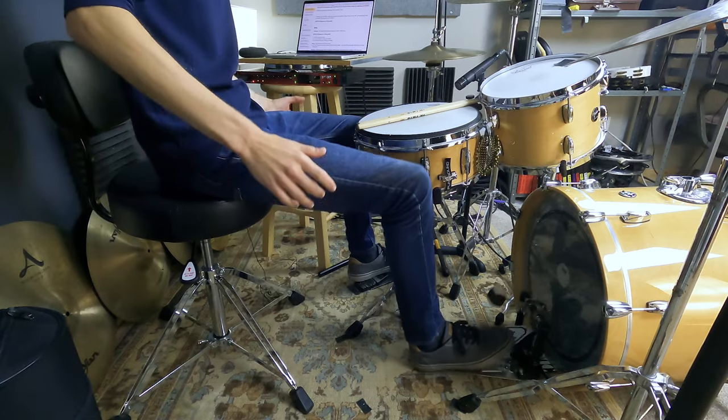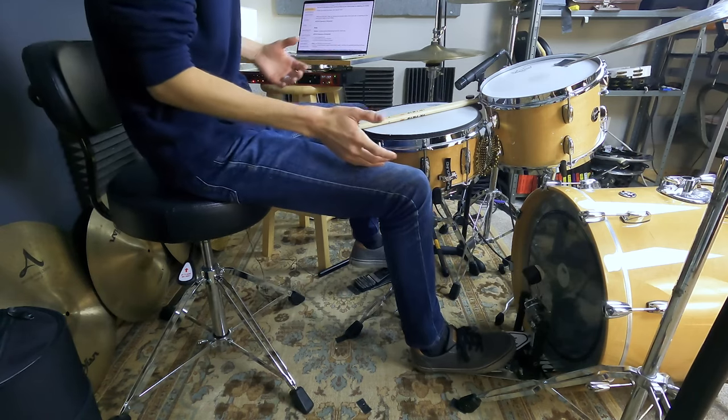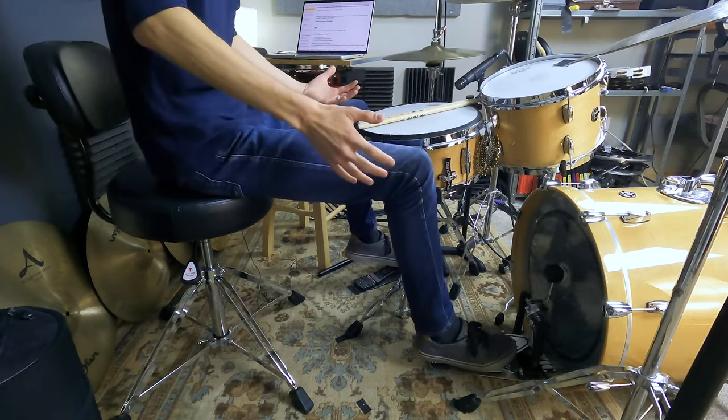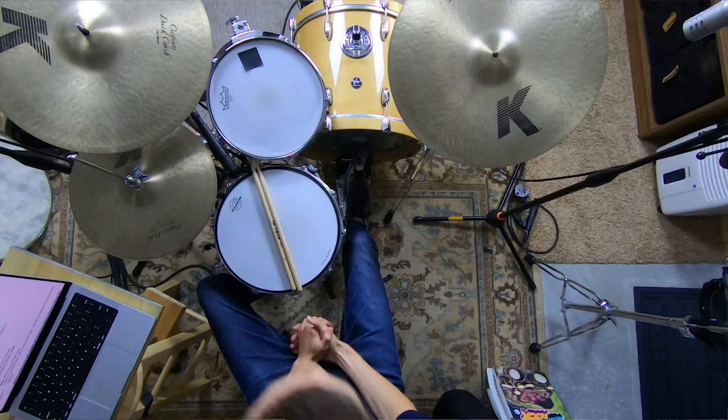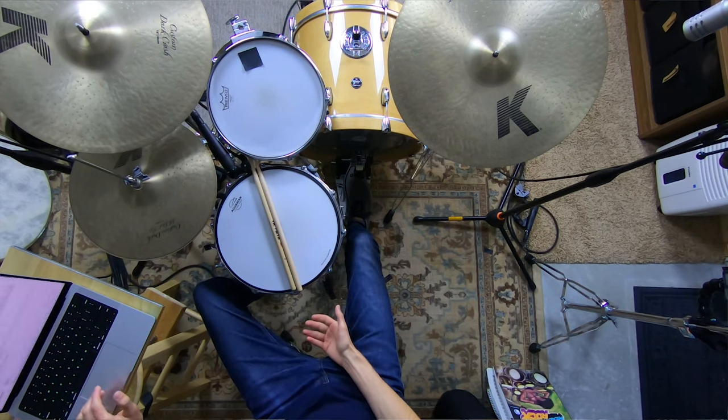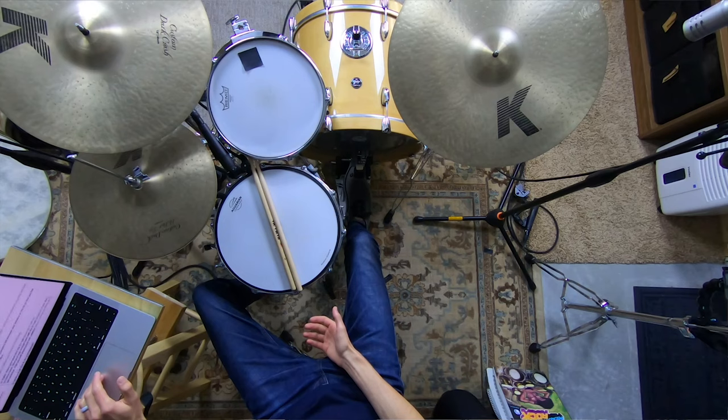You're here today because you're having a hard time feeling balanced on your kit. You feel like you're teetering — things could topple at any moment, especially if you're playing heel up on the kick, and nothing feels stable. You're not comfortable, so it's very difficult to feel confident. It's difficult to play musically because you're constantly thinking about the way you're sitting. I believe there are just three reasons why this is happening, and it all comes down to adjusting your throne right.